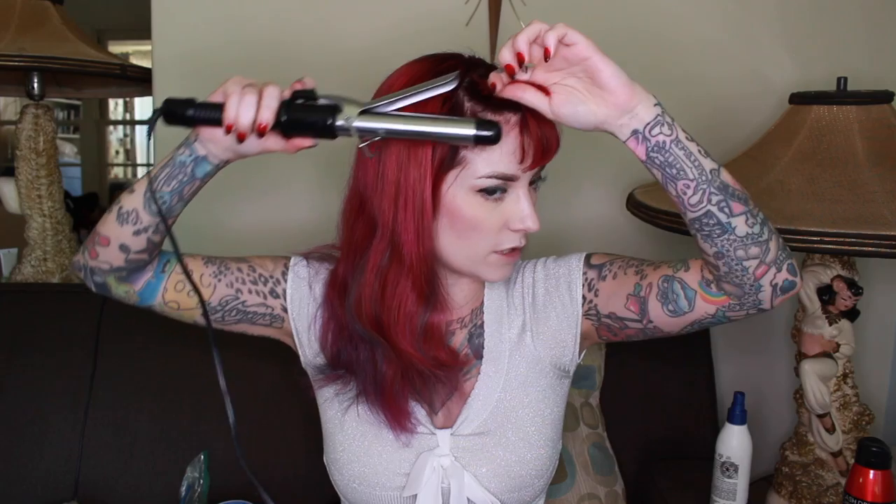Now I am taking an inch curling iron. Make sure it's not smaller than an inch — if it's smaller than this, you're going to end up with mushroom bangs, especially if your bangs are a little bit longer. So I'm just curling the ends. Don't leave the curling iron in the hair for too long because then you will get crimps and you will get mushroom bangs. You can do this with a flat iron, but I feel that they don't get as round, and sometimes it's harder to maneuver a flat iron in shorter bangs.